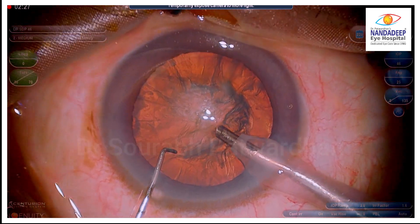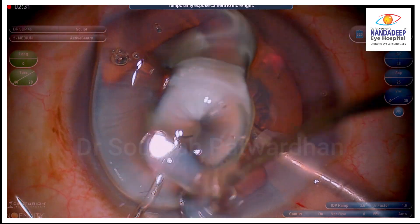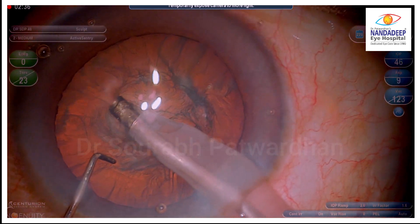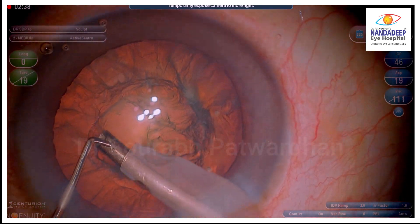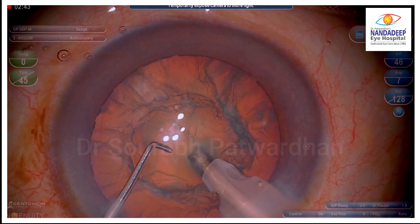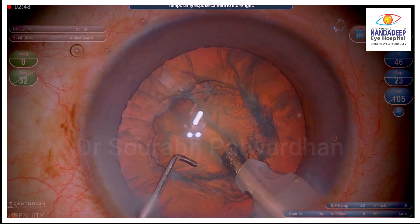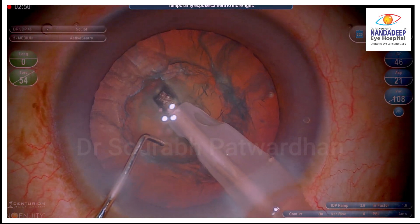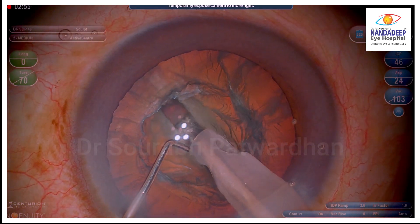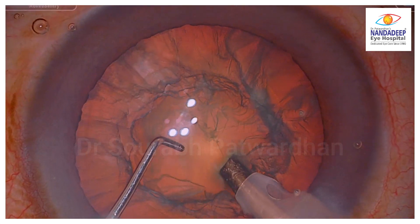This is a grade 2 cataract and I am going to do the sculpting using the Centurion FECO system with torsional at linear power up to 70%. What I want you to observe is that during surgery many times you miss on focusing on some minor things or minor details which are in fact very very important. So let's watch it at higher magnification.